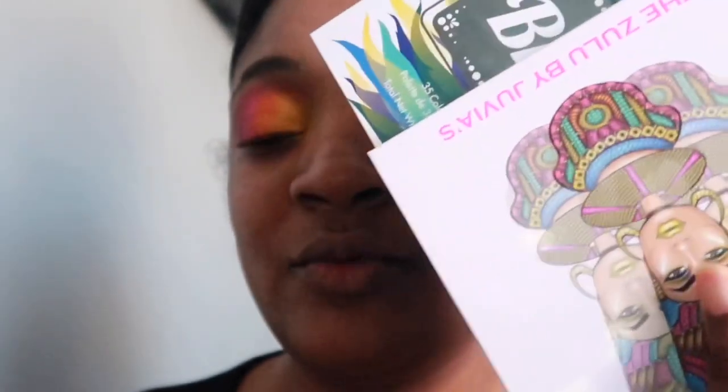Both of these palettes I would recommend — get them if you want to see more looks like this. After I do that, I'm gonna put on my mascara and eyelashes, and I'll do that off camera.